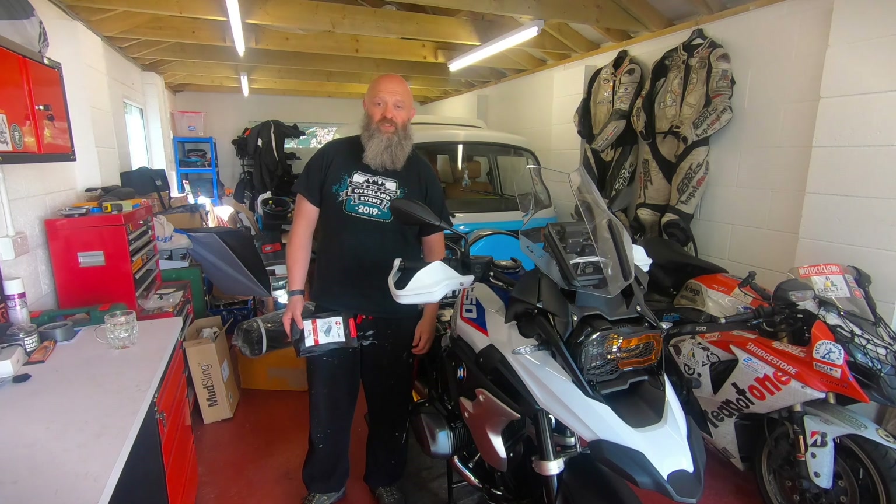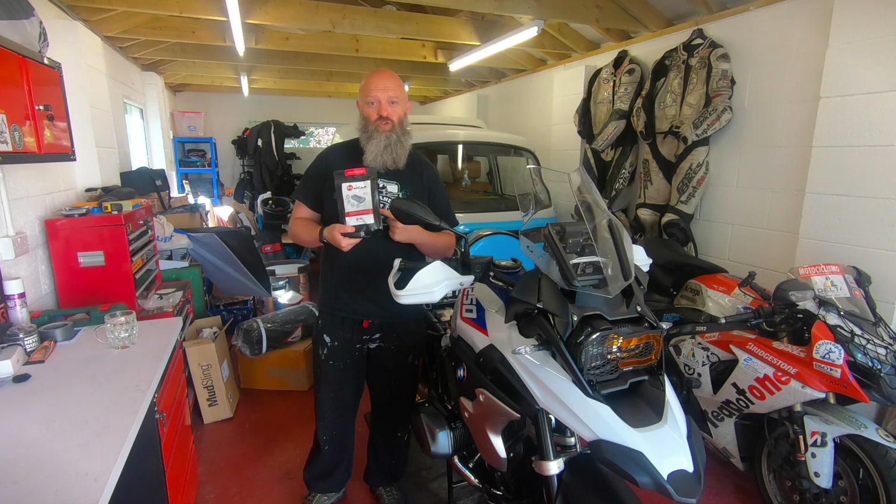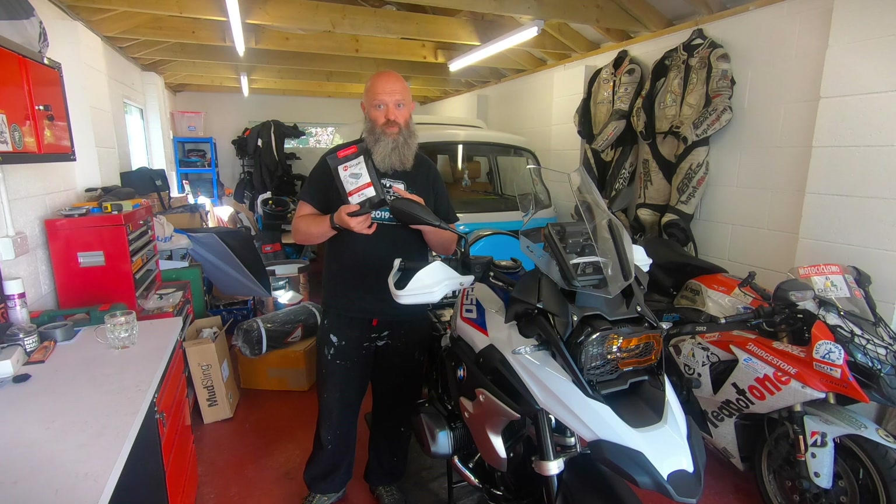Welcome back to the channel folks. This week we're going to be fitting the Hex Easy Can Gen 2 Accessory Manager. I've got a load of gadgets that I'm going to be fitting to the bike, and this is the best way to do it. Stick around and find out more.